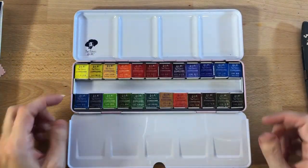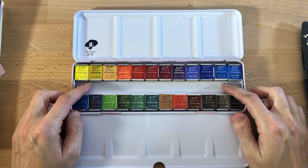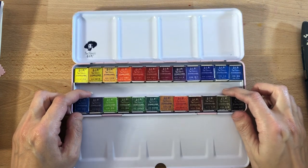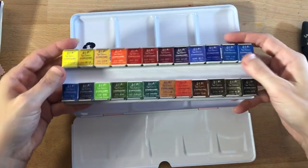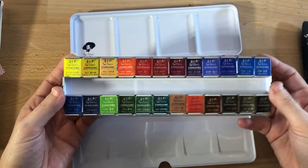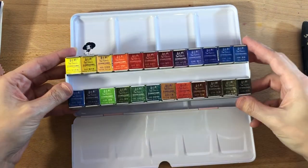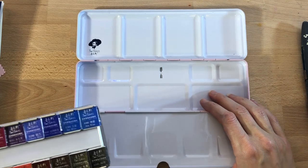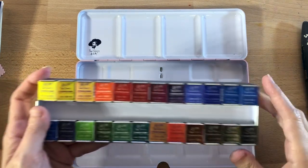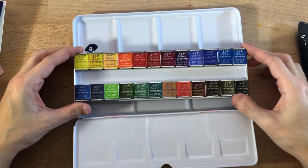There's some verbiage I can't read. Some of these colors look really nice. So here we are — I guess it's time to start unwrapping the half pans. That's right, these are all half pans and they come right out of the case, so if you want to mix paints in the bottom of the case you can. I'm probably just going to fast forward through this part.